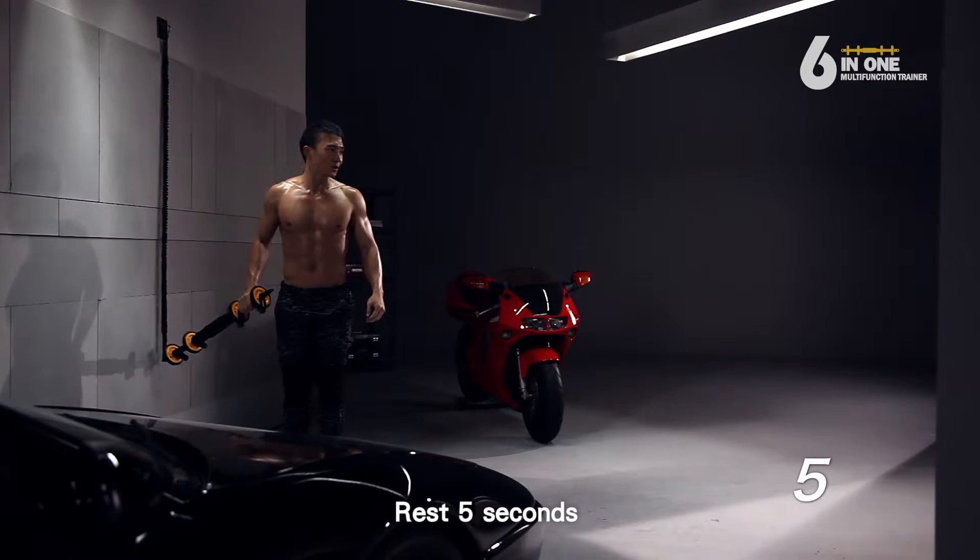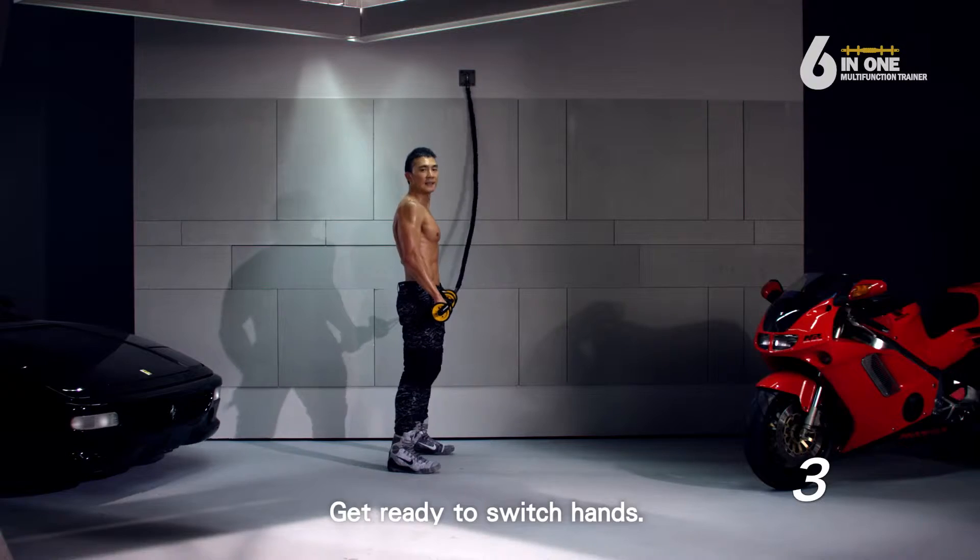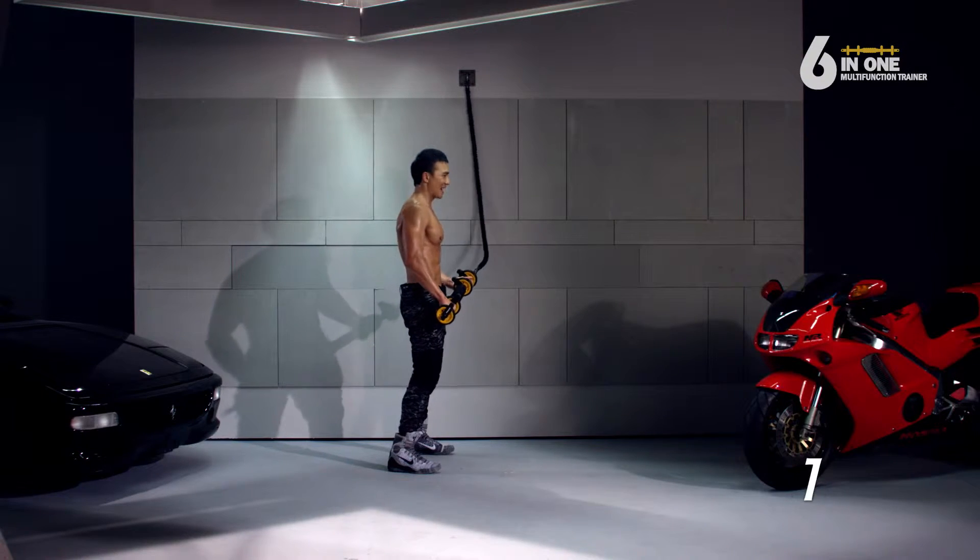Rest 5 seconds. Get ready to switch hands. Go!